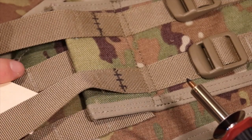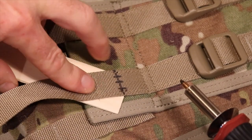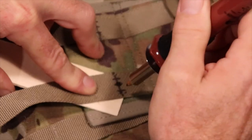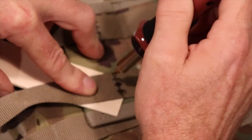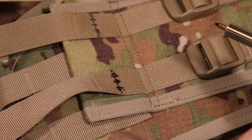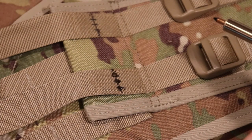My wood burning tool is good and warm now. We're going to slide the wooden shim just underneath the webbing. There's one eyelet, there's two eyelets, there's three eyelets — going all the way through. Now it's time to do the other nine.